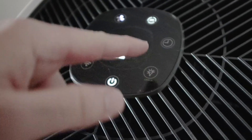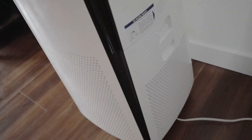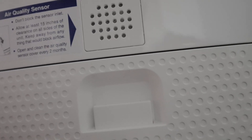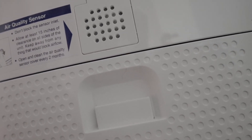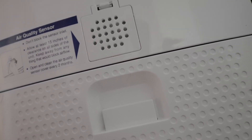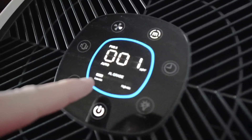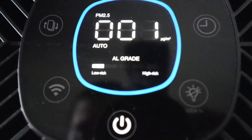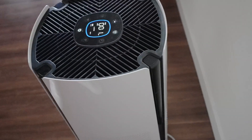This thing is awesome — it even has a sensor on the back. It says 'don't block the sensor' and to allow at least 15 inches of clearance on all sides of the unit, keeping it away from anything that would block the airflow. This is the air quality sensor, which tells the unit what your air quality is. On the screen you can see a bar showing your air quality grade — right now ours is really good — which is why you want to keep it a little away from the wall.